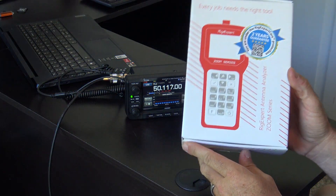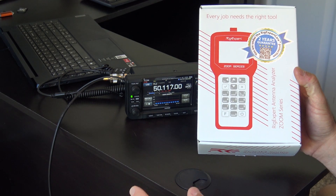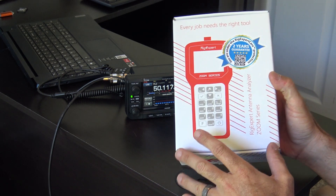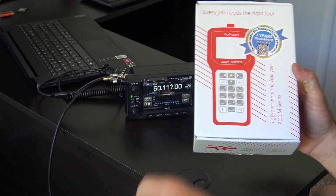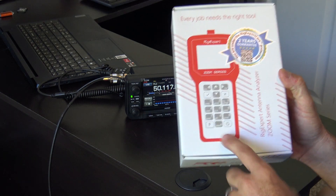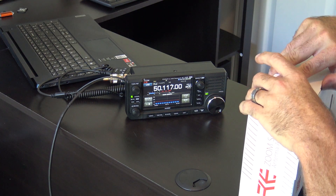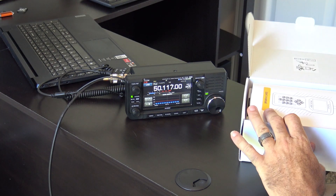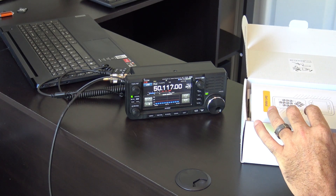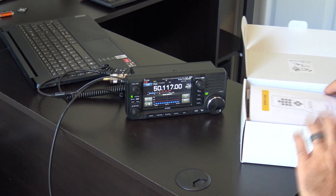I'm going to use the RigExpert AA35 to check out all the bands so we have an accurate result to show you the resonance on all the bands. If you're interested in any of these RigExpert antenna analyzers, check my playlist and other videos — there are links in the video description for 5% off at GigaParts for any model they carry. Now, although this antenna covers 10 to 160 meters, this thing is actually resonant — it appears 1.2 to 1 — at 50 megahertz, six meters.